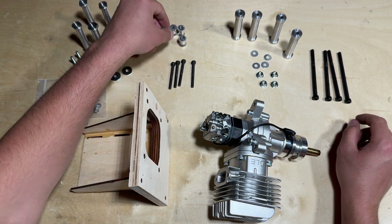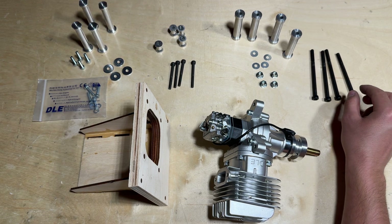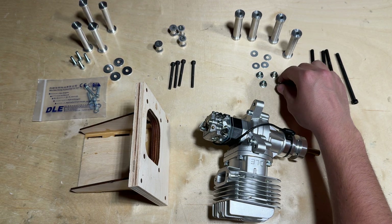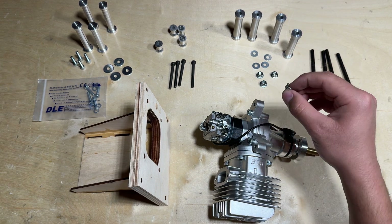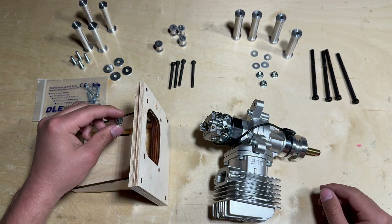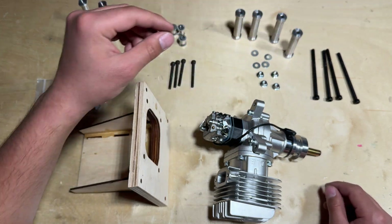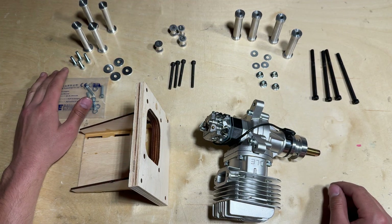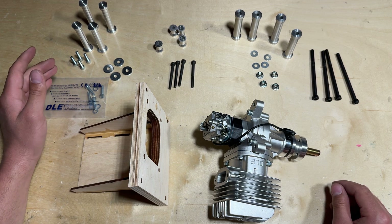However, when I added these standoffs, the bolts were in turn too short. That essentially eliminated the option to install the lock nuts on the backside, which is what they were intended to do. So instead, I'm going to use a similar method to the hardware that was included with the DLE 55.